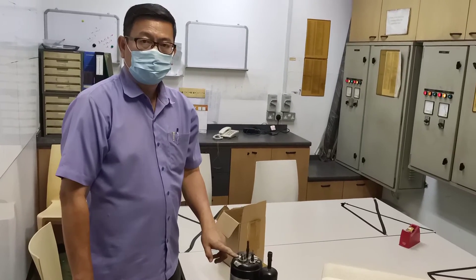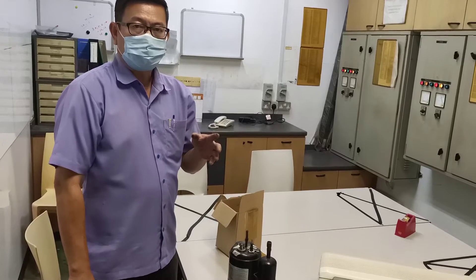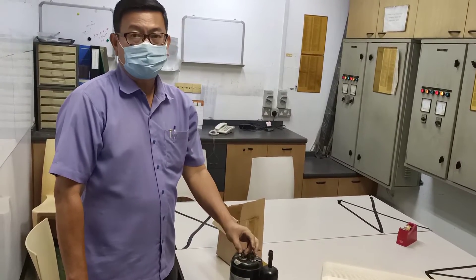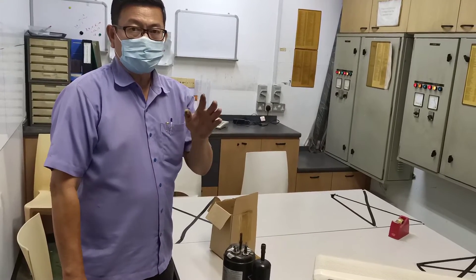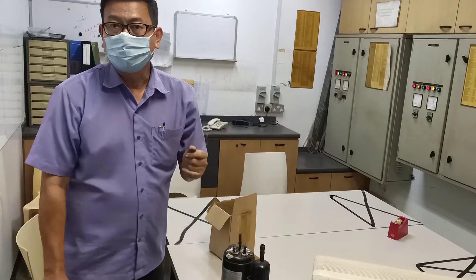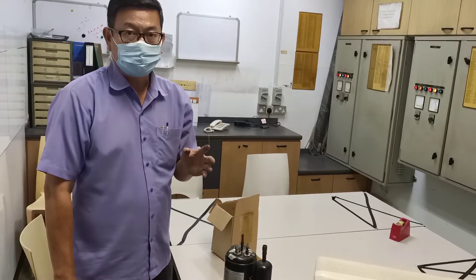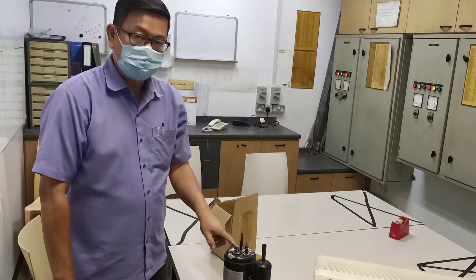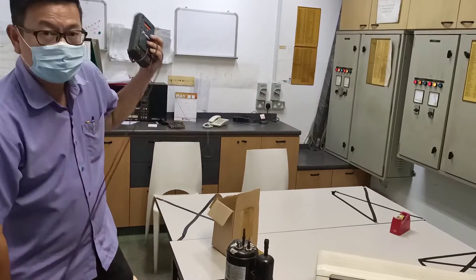Now we compare non-inverter compressor and inverter compressor coil readings. Non-inverter compressor coil readings are not even — they are not the same. Inverter compressor all three points have the same reading.